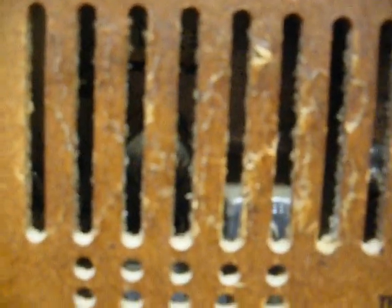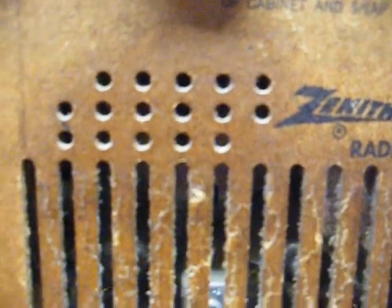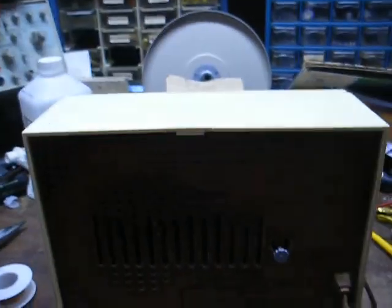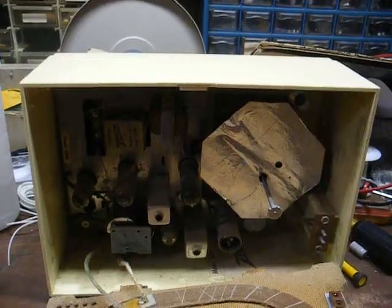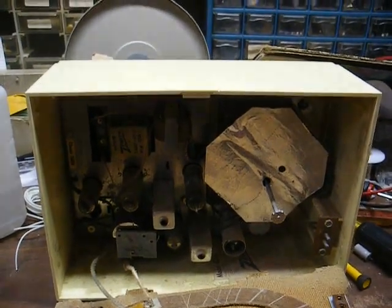I'm not seeing any vacuum tube illumination in the radio, so we probably have either a bad off-on switch or an open tube filament. There's indeed no vacuum tube illumination. So let's open it up and see what we're dealing with. Here's the chassis — just a typical five-tube superhet.